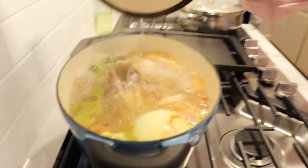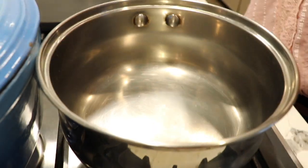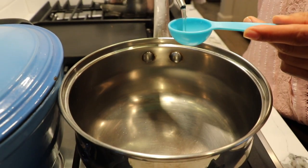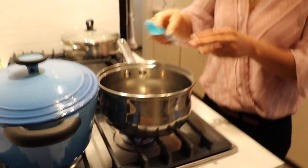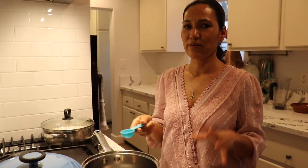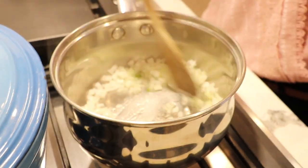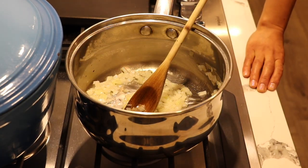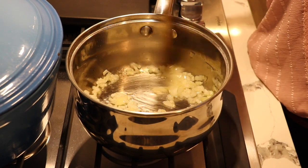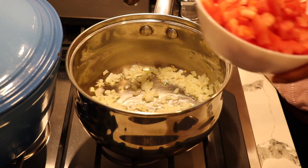I'm going to use two tablespoons of oil — you can use any oil you have. I'll let it preheat for about one minute. The first thing I'm going to add is my onions and let them cook for about two minutes. Now that my onions have caramelized, I'm going to add my tomatoes.